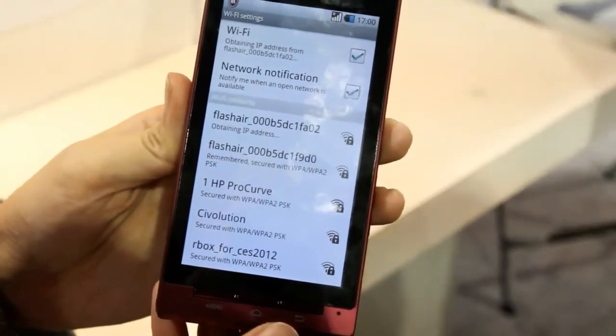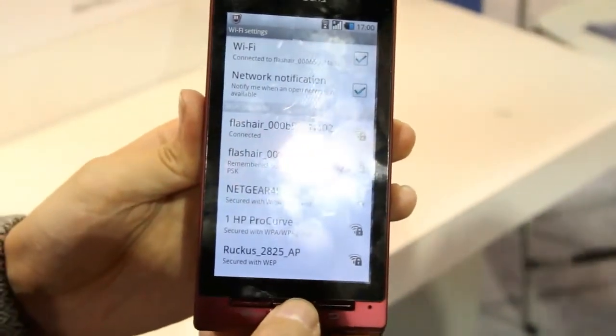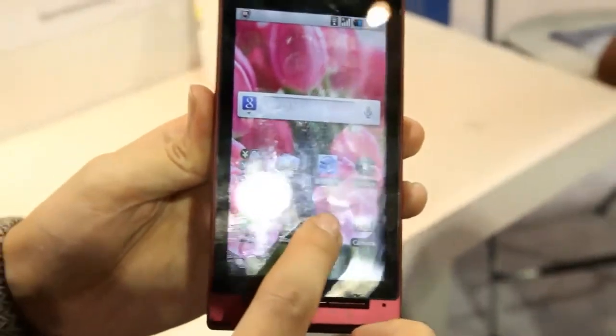A lot of Wi-Fi connectivity going on here at CES. So now we're connected, and we'll just go to the browser.